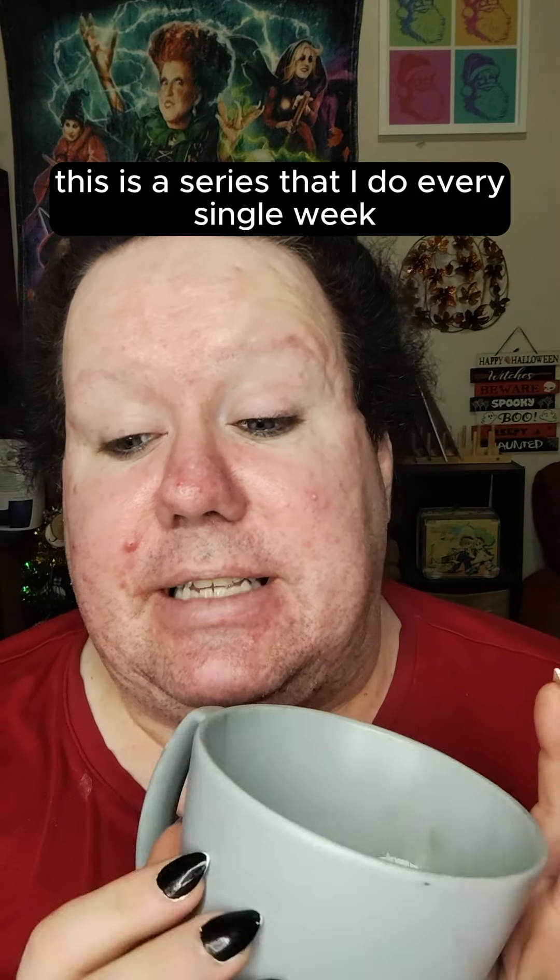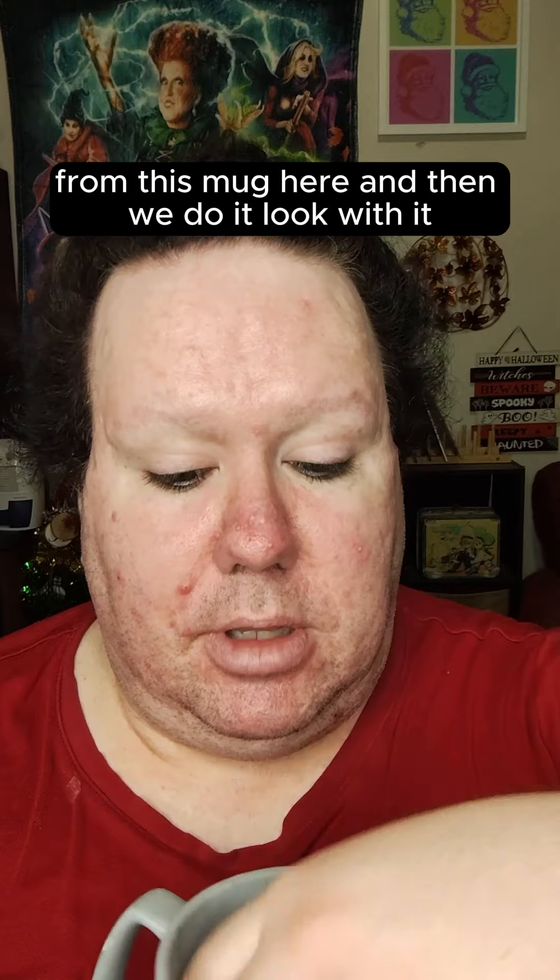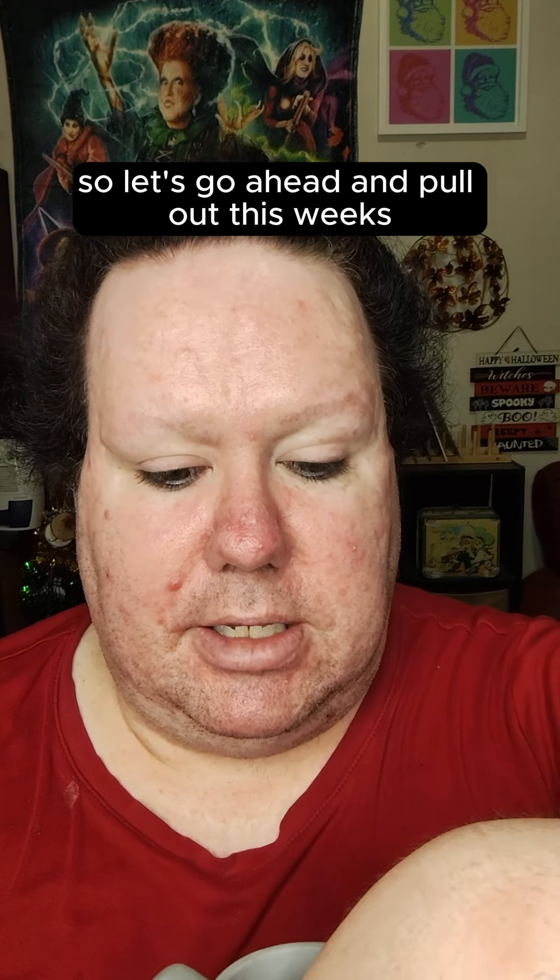Welcome to Play Myself Makeup. This is a series I do every single week where I pull an old eyeshadow palette from this mug and then do a look with it. So let's go ahead and pull out this week's palette. This is the Slush Palette from September Rose Cosmetics — it's definitely very colorful.